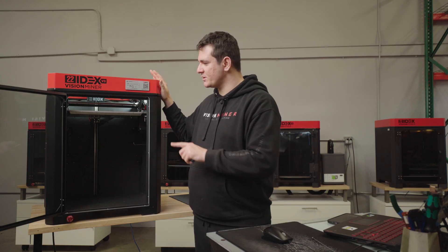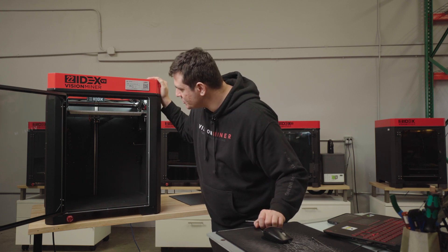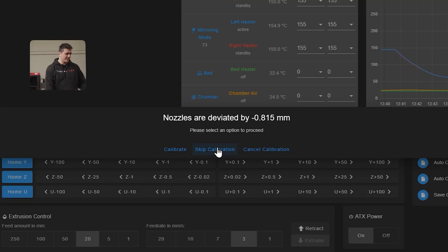I have a notification that nozzle height calibration was successful. During auto-calibration, when measuring the offset for both tools, the machine determined that one of the tools was lower than the other. We can see it in the web interface — the deviation was pretty big at 815 microns; usually you'd see something less than that. We have three options: calibrate, skip, or cancel. I'll go with the first one and calibrate.